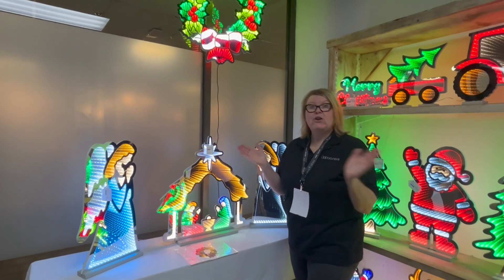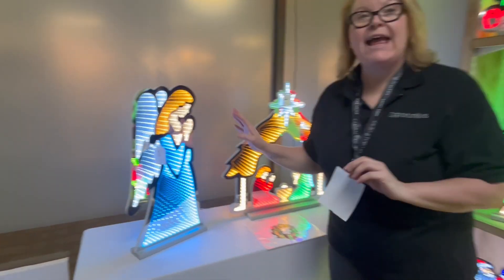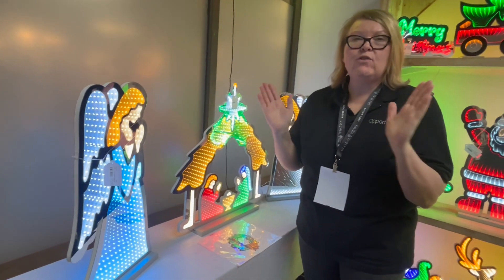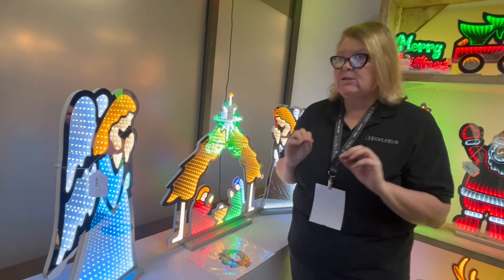This is going to be our Infinity Mirror video presentation. We're going to start right here with our angels. Last year, we launched five styles — early sellouts for the store. This was kind of a testing year, and we proved this to be successful.